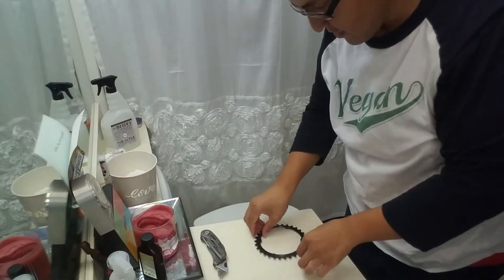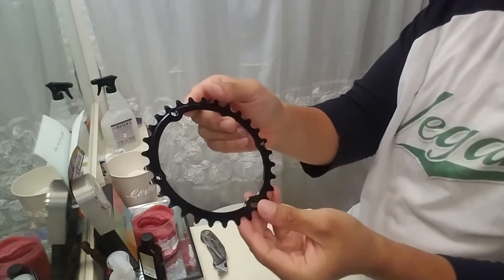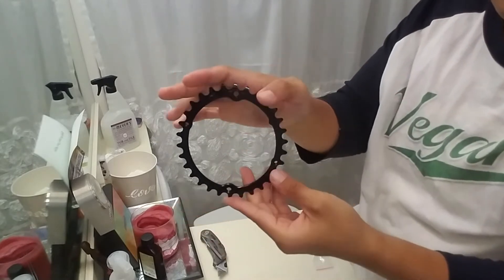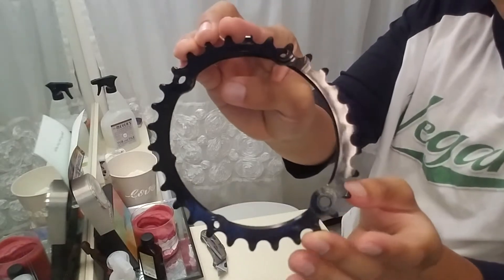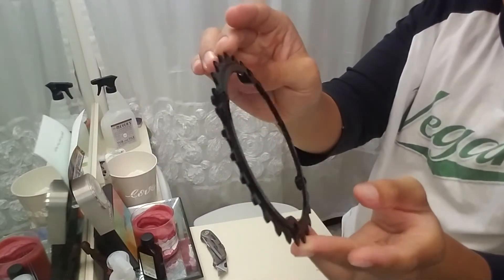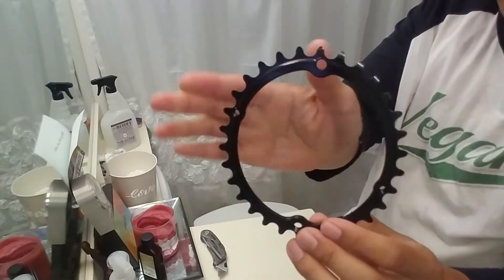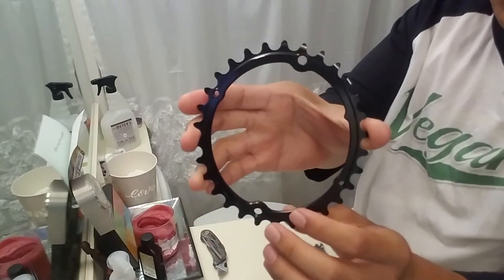The chain ring is oval — a 30 tooth ovalized chain ring. So on the biggest portions it feels like a 34, and then on the smaller portions, when you're on the weakest part of your pedal stroke, it feels like a 30.